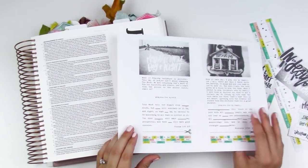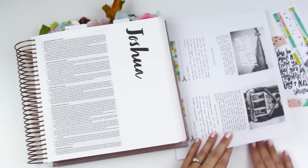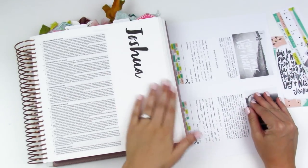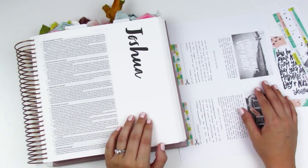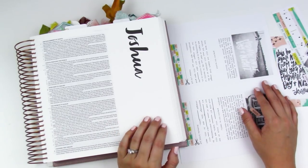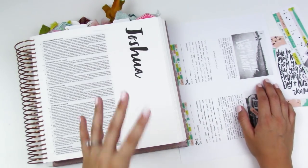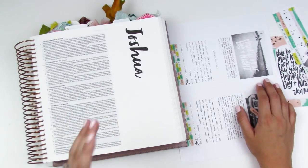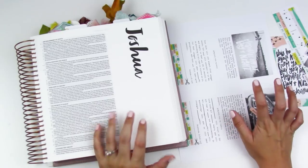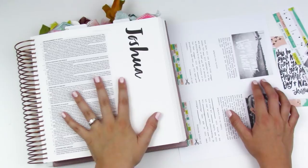Hello everyone, it's Lindsay and today I'm just going to do a Bible journaling entry in my Bible. I thought maybe you and I both could use a little break from all of the product. I know we're gearing up for holiday season and there's a lot of different companies releasing devotionals and kits and products, but I just wanted to sit down and Bible journal.